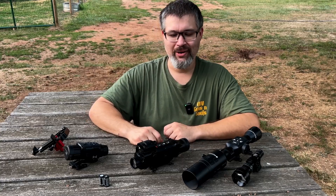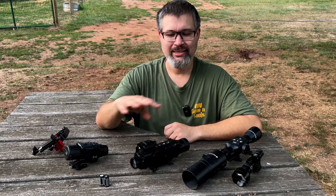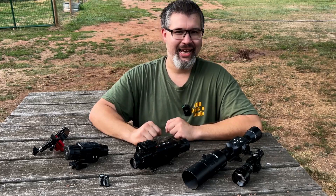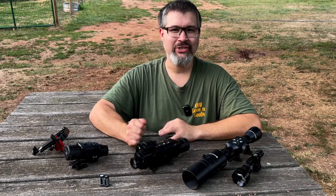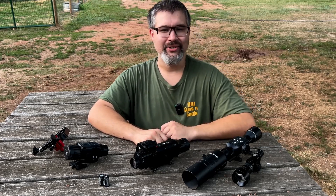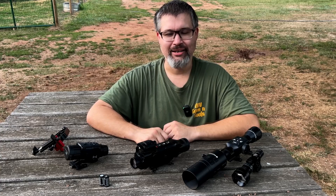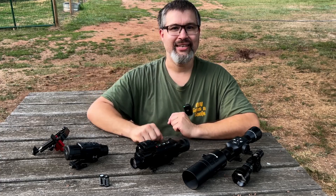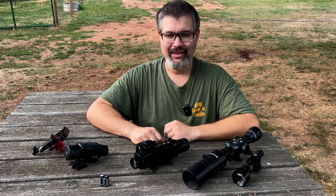In part one I showed you the scope specs, some of its performance, and how to use all the menu items that this optic has. In part two we put it on two different guns, shot it at close range and far range, and I showed you how to use its one-shot sight-in feature. Tonight we're going to be comparing it to these two other optics.